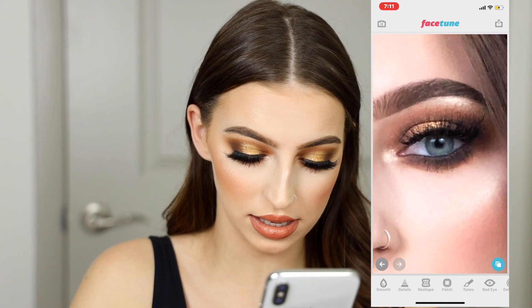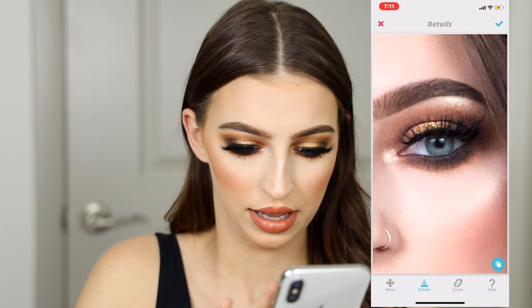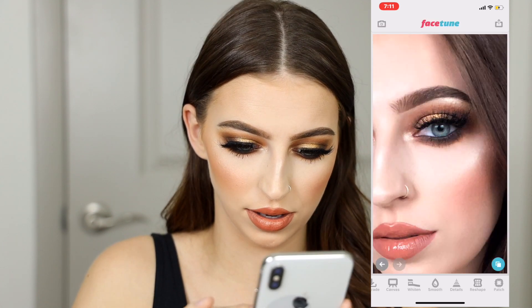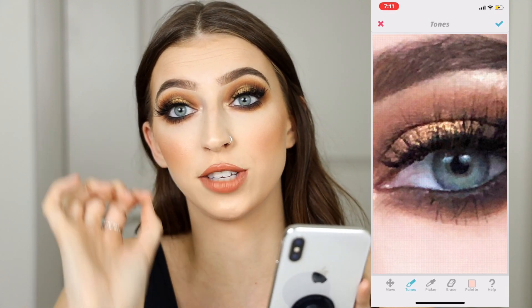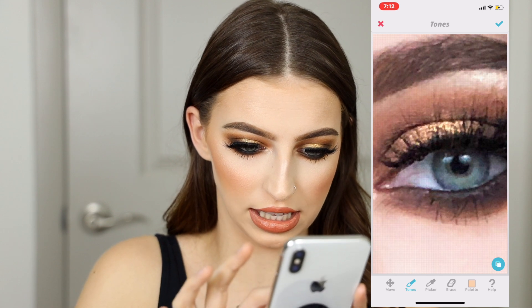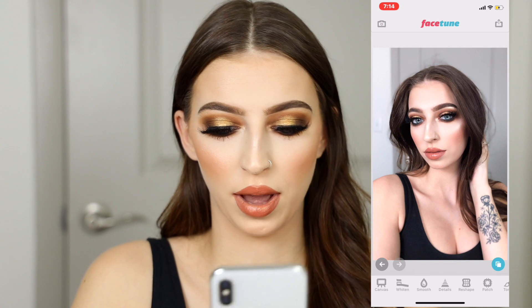Now let's move on to our eyes. I'm going to do details, lightly tapping over everything. This I do on both eyes. Going back into tones — tones is like your best friend. Just tapping over that gold eyeshadow, really intensifying it, making it pop.